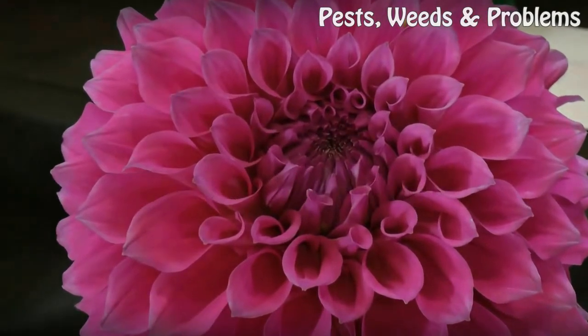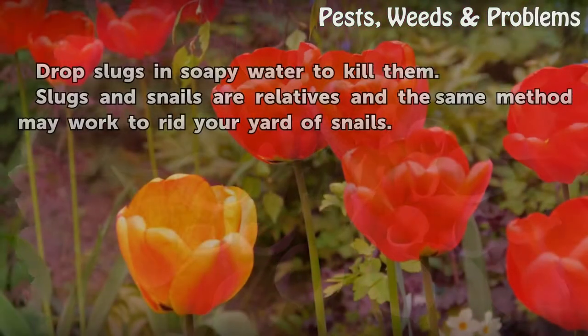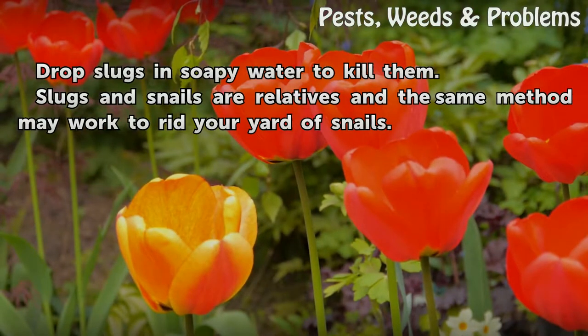Tips and Warnings: You can also drop slugs in soapy water to kill them. Slugs and snails are relatives and the same method may work to rid your yard of snails.